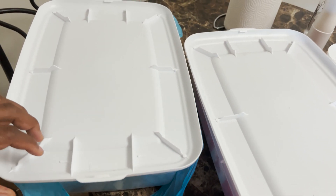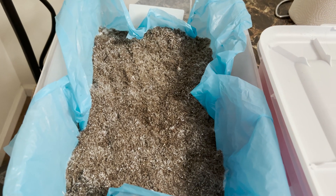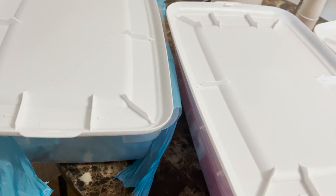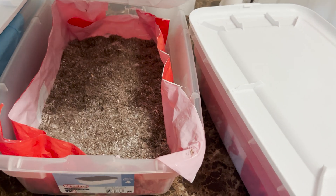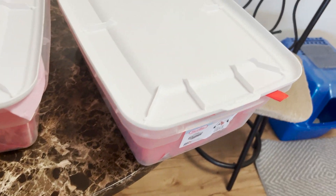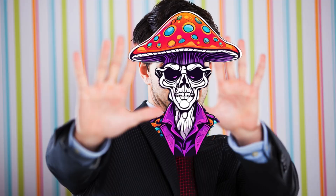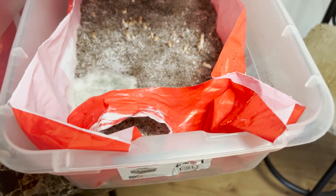Around day nine I saw a few pins in the bins — 'pins in the bins,' that sounds kind of fire, can we make that a thing? Hashtag pins in the bins. So we put everything in the fruiting conditions. Two bins are looking good so far, even though there aren't any pins yet, but that's okay. And there we go — pins in the bins!